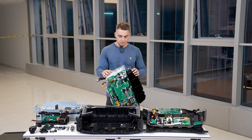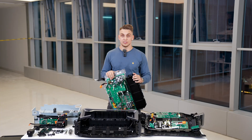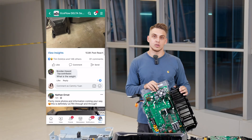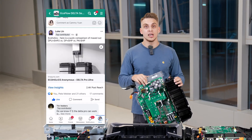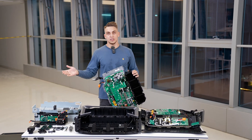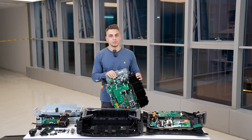That's a teardown of EcoFlow's brand new Delta Pro Ultra. Let us know what questions you have — write us a comment and we'll do our best to answer most of them. If you want to learn more about this product, don't hesitate to join our community on Facebook called EcoFlow Delta Users. It has over 60,000 members across the globe using EcoFlow Delta Series products, sharing their experiences, and you can ask any questions about Delta Pro Ultra or any other EcoFlow products in that group.